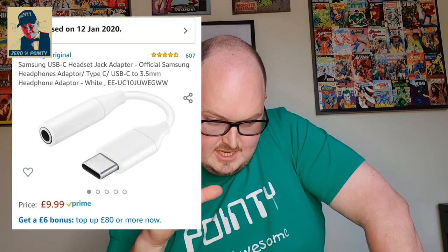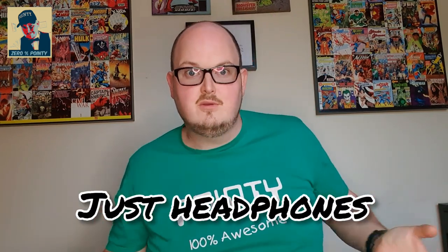I'll put a picture of it somewhere around here — that is a Samsung-endorsed connector that goes from the USB-C connection at the bottom of the phone to a 3.5mm jack. Don't bother wasting your money. It works for earphones, so if you just want to listen to music through headphones that aren't completely wireless, then that is the way to do it.